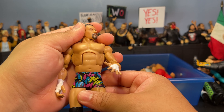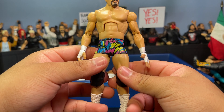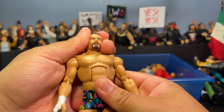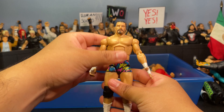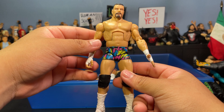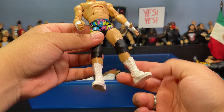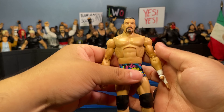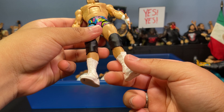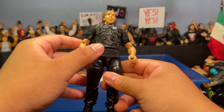Here's my custom Elite Braun Strowman — a lazy one. It's basically an Elite 100 Stunning Steve Austin with a basic Braun Strowman head plopped on. Looks pretty accurate though — he wears white boots and black knee pads all the time with hand and wrist tape. It'll do until I get the new Braun Strowman, which I'll be reviewing on the channel.